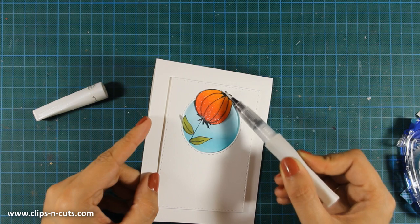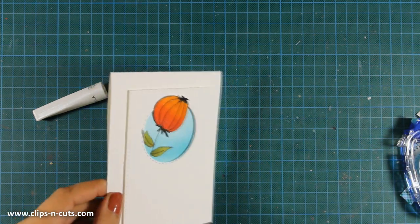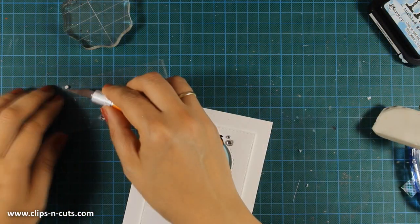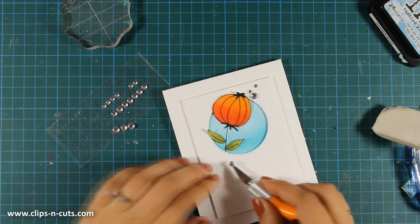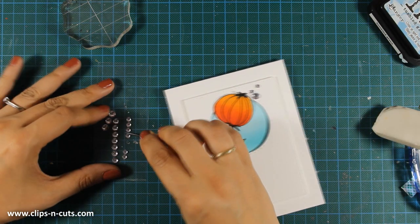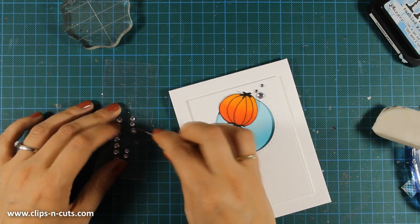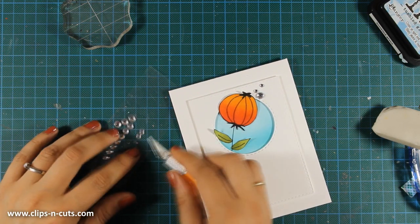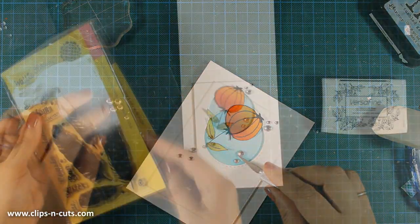My card is pretty much finished. I am going to add some finishing touches — I'll use my clear Wink of Stella glitter pen all over the flower. I don't know if you can see the shimmer but it really is very pretty. I am also going to add a few silver dots and stick them all around my card. I always believe that all those bits and pieces you add at the end, those little details, they really make the card.